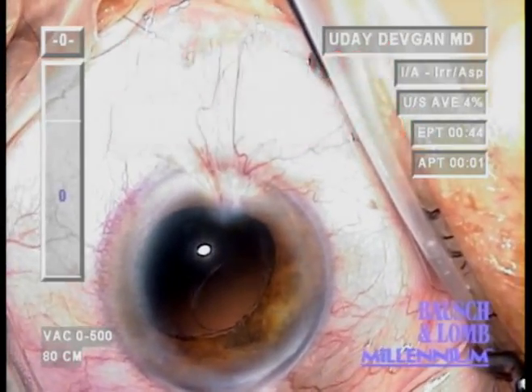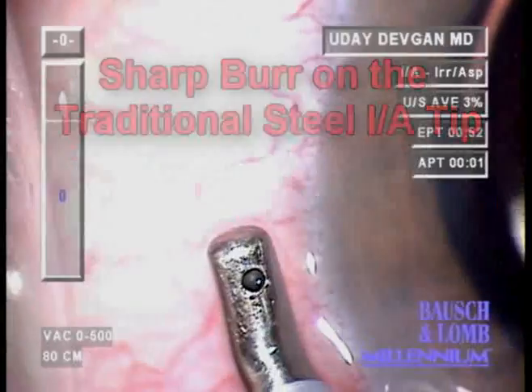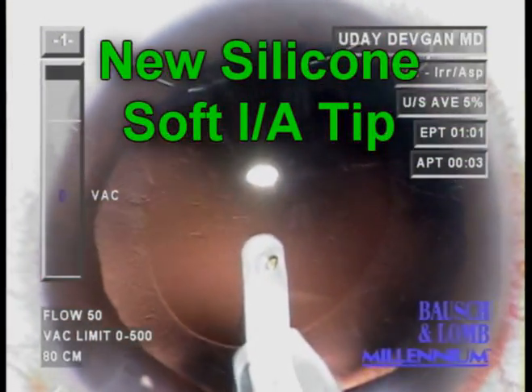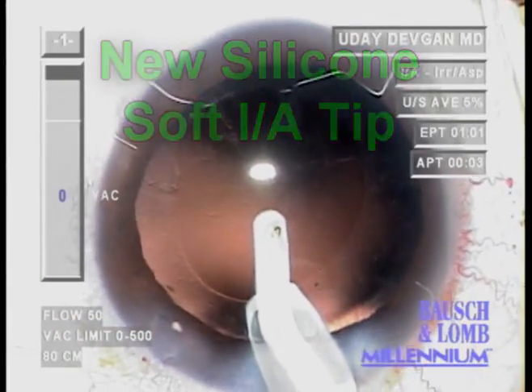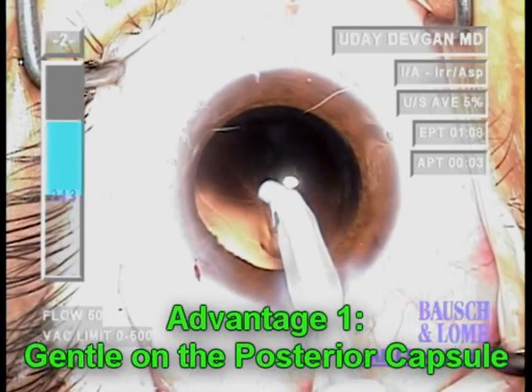When we closely examine the steel tip, we notice at the aspiration port a sharp burr. The new silicon soft IA tip is completely encased in silicon and does not allow metal to contact the posterior capsule. It is therefore very gentle on the posterior capsule.